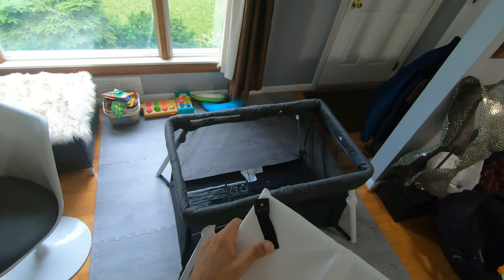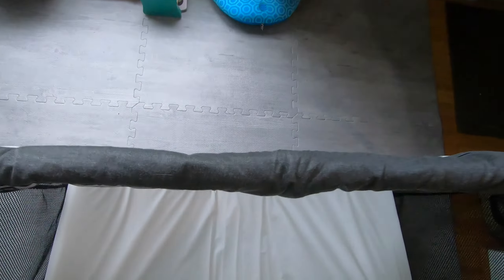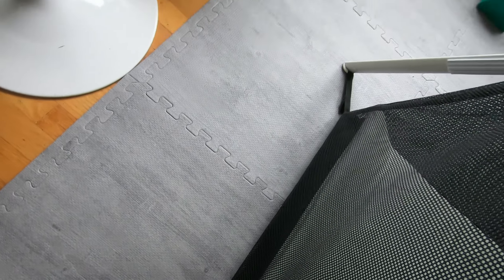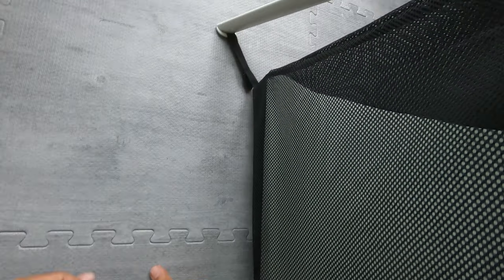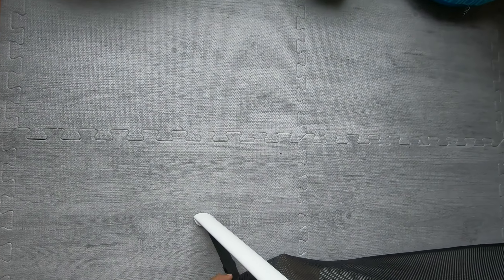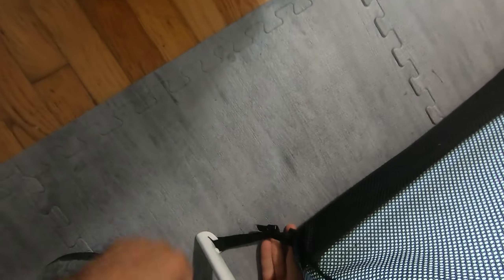Determine which side you want the zipper door to be on, because your baby or toddler can crawl in and out on their own. Next, take your mattress and you want the buckles to face down to the ground. As long as they're facing down it's symmetrical — you can't get it wrong. Reach in with your arm through the cutouts in the floor and manipulate the buckle through the slot; there's a little buckle that clicks down. Do the same for all four corners.